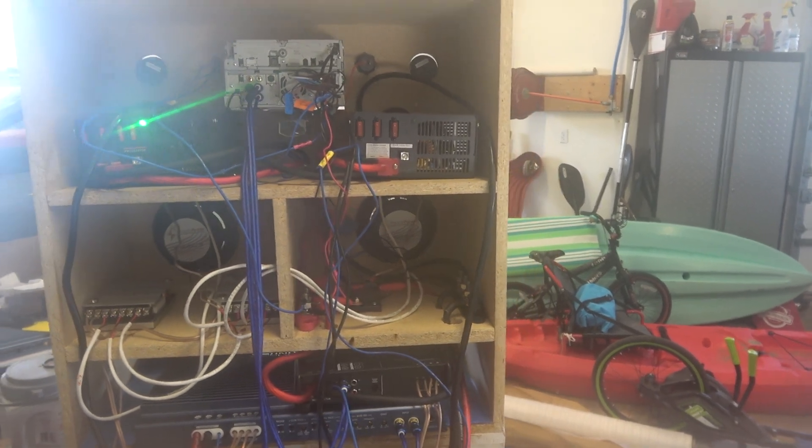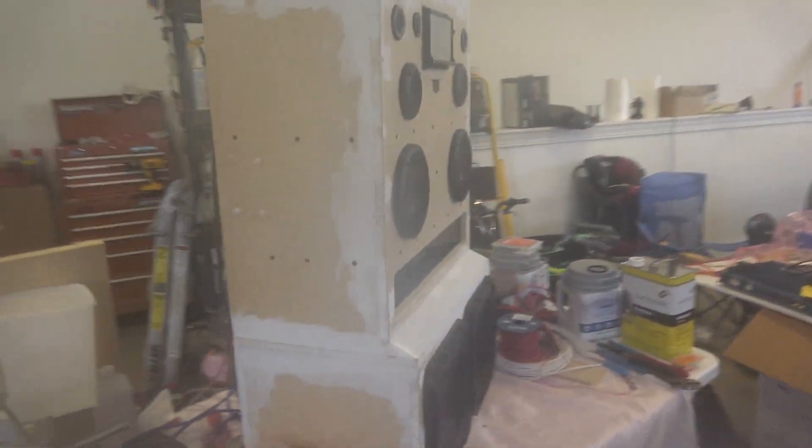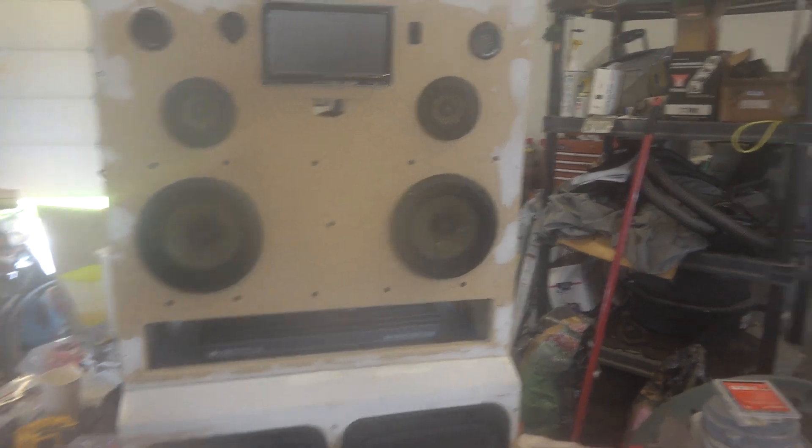The subs don't sound quite as clean as I would have hoped, but I don't know if it's because there's stuff on the table rattling around or whatnot.